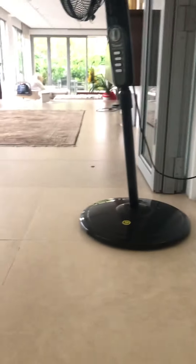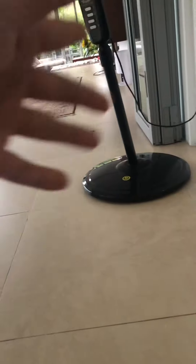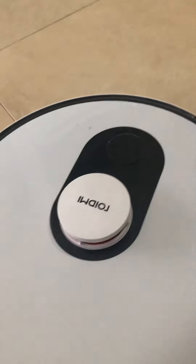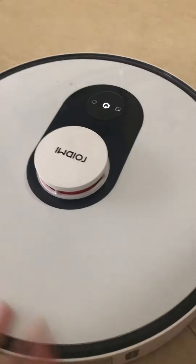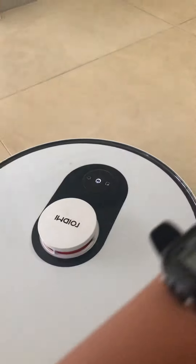It can also empty itself in the home base right there, which is white — same color. I thought it was black when I just got it, but it's white. It comes in three colors: black, white, and blue. You haven't seen the blue color yet.